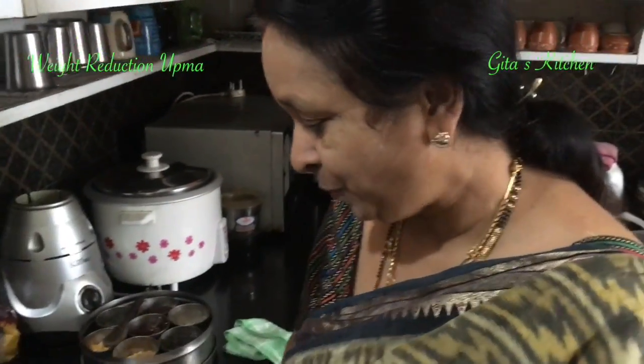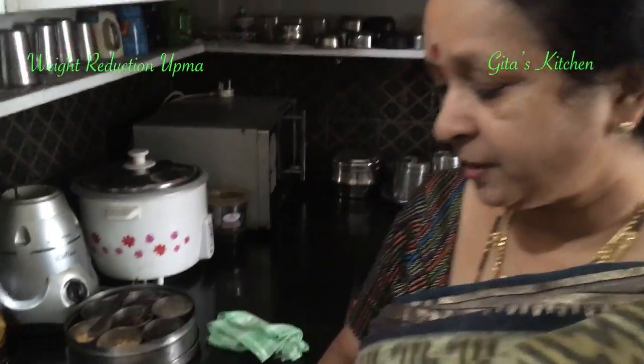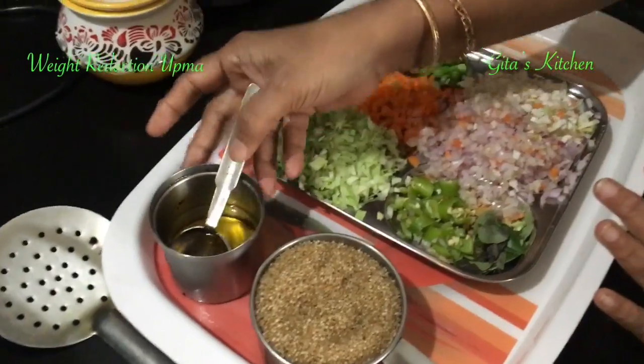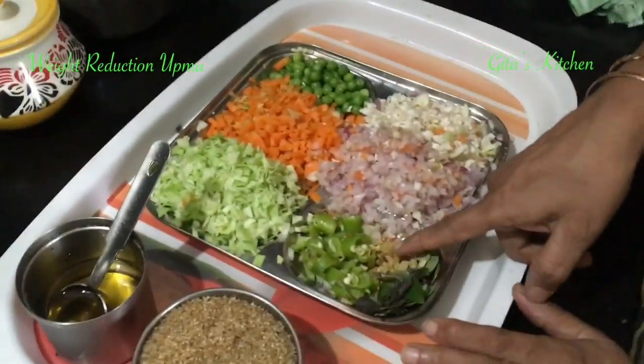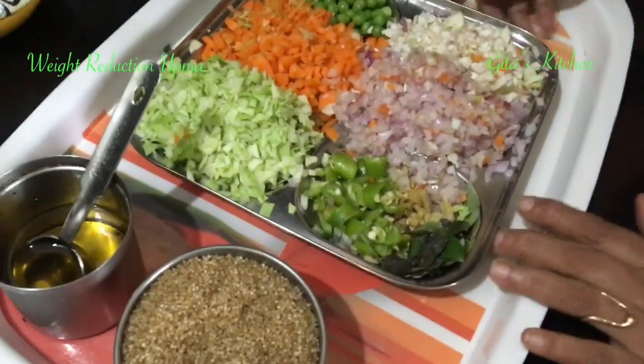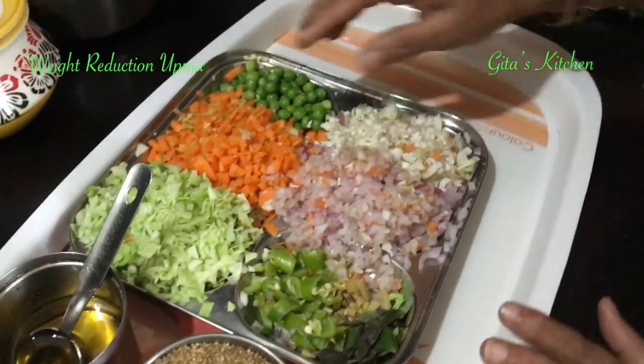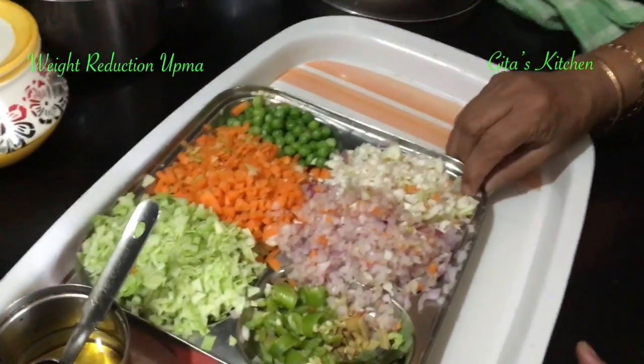I hope I am pronouncing it right, both Hindi and Telugu. For this I have taken 1 cup of this barnyard millet. We will need a little bit of oil, some salt, chopped ginger, green chilies, curry leaves, 1 onion finely chopped, and some mixed vegetables also finely chopped.